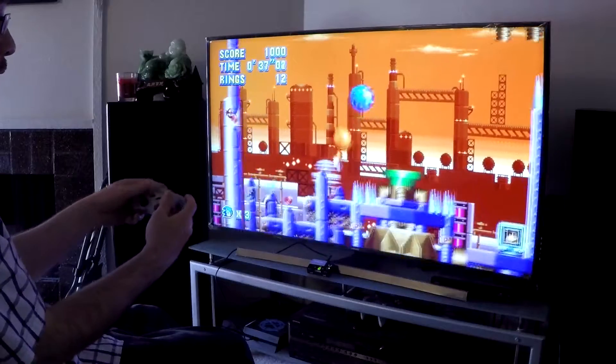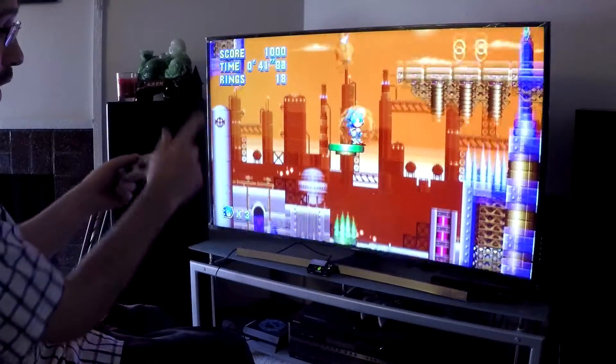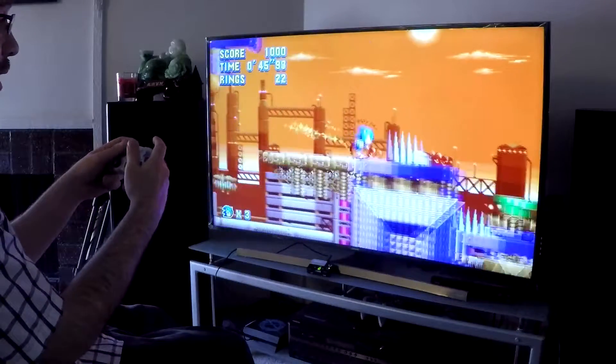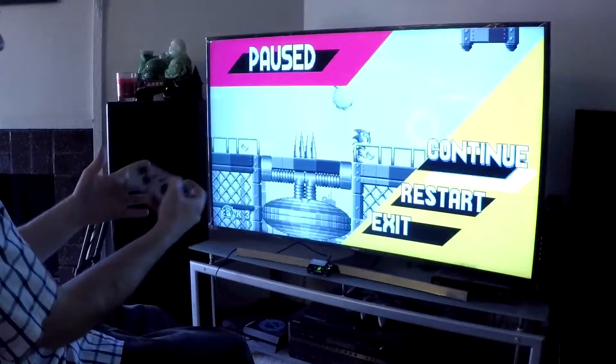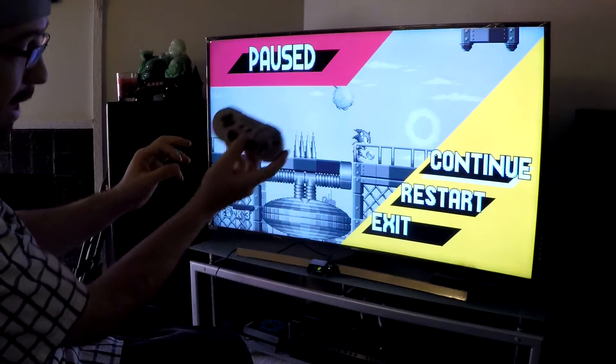Sonic is one of my favorite games. A new Sonic the Hedgehog that's actually good — I'm all for it. So there you have it — controller works great. Gets a thumbs up from me, definitely.